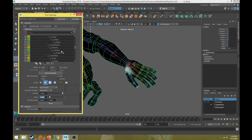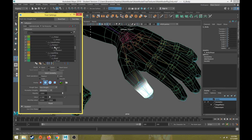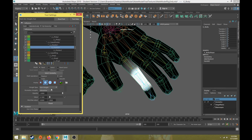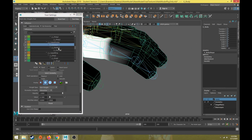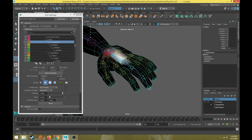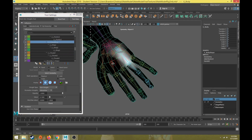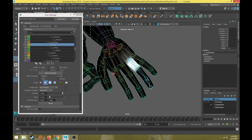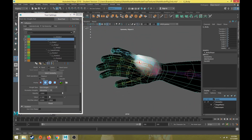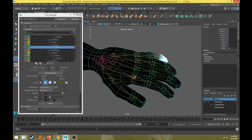Let's go back and review everything: thumb one, thumb two, thumb three, and then the carpal — pointer one, pointer two, pointer three. We might need to blend pointer two back a little bit on the side. Then middle carpal, middle one, middle two, middle three. Ring carpal, ring one, ring two, ring three. Pinky carpal, which is a little wider on the outside of the hand, pinky one, pinky two, and pinky three. That wraps up skinning the fingers.